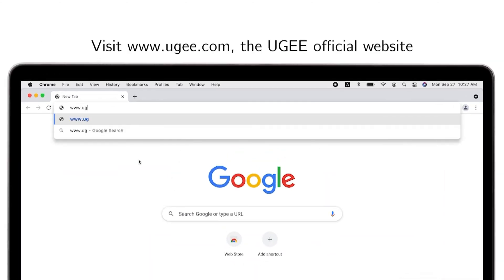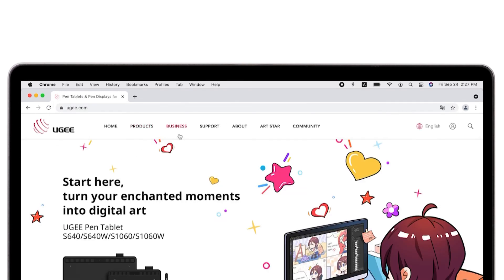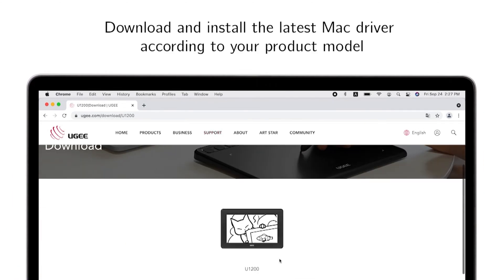Visit www.ug.com, the UGE official website. Download and install the latest Mac driver according to your product model.